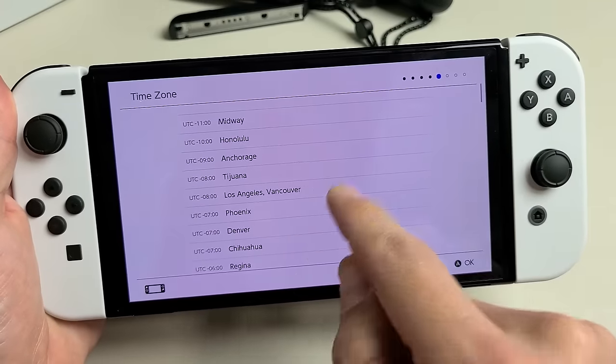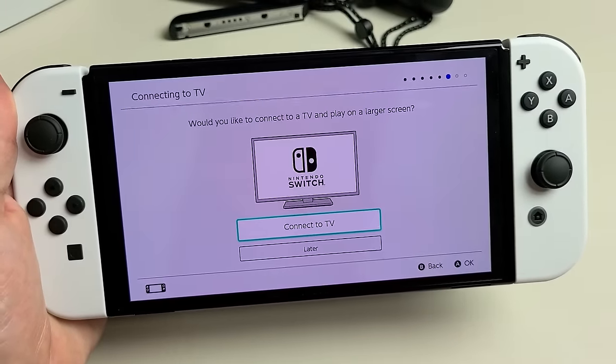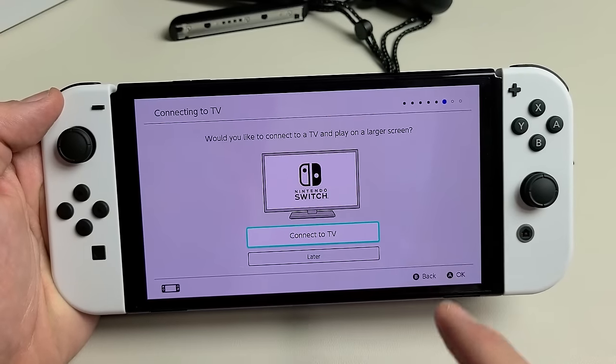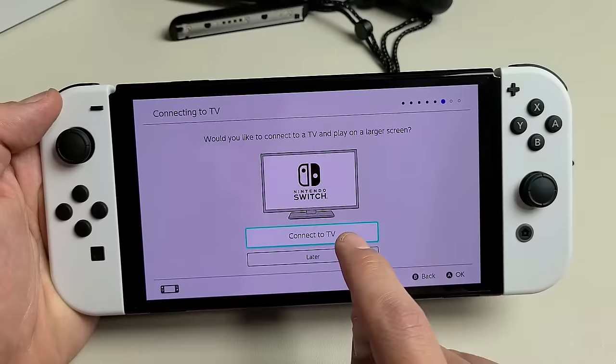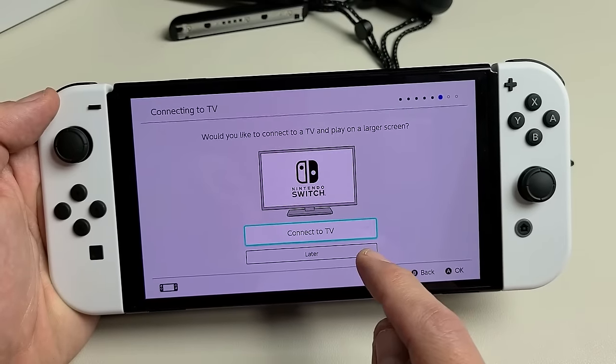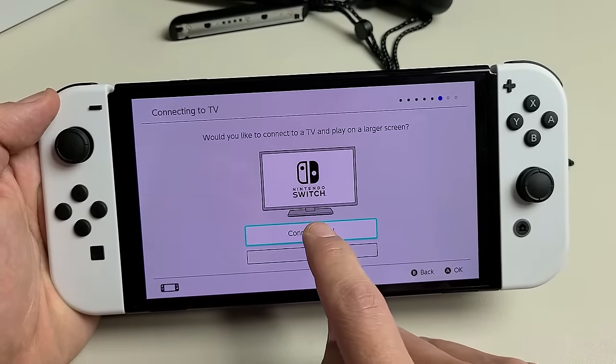Select your time zone — I'm in LA, so I'll tap right there. Now it says, would you like to connect to a TV and play on a larger screen? You can tap Connect to TV now, or do it later. I'm going to go ahead and connect to TV now.